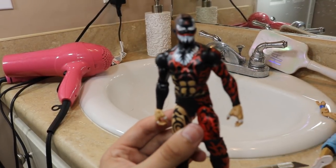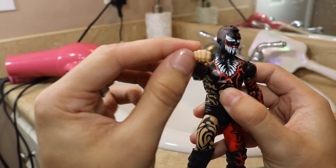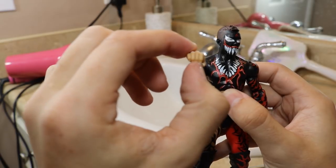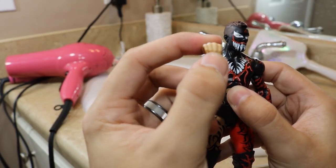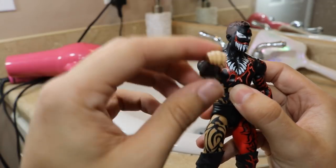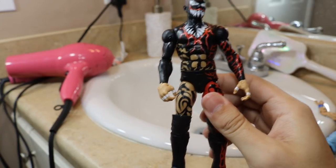For Finn Balor you would pretty much do the exact same thing, except you would cut the pinky away from the middle, and then cut the index finger from the middle. Push the thumb in, push the middle fingers down and the other ones up, and then put it under the water. I've done it for AJ Styles before, but I'm not going to do it in this video — maybe we can do it in another one.